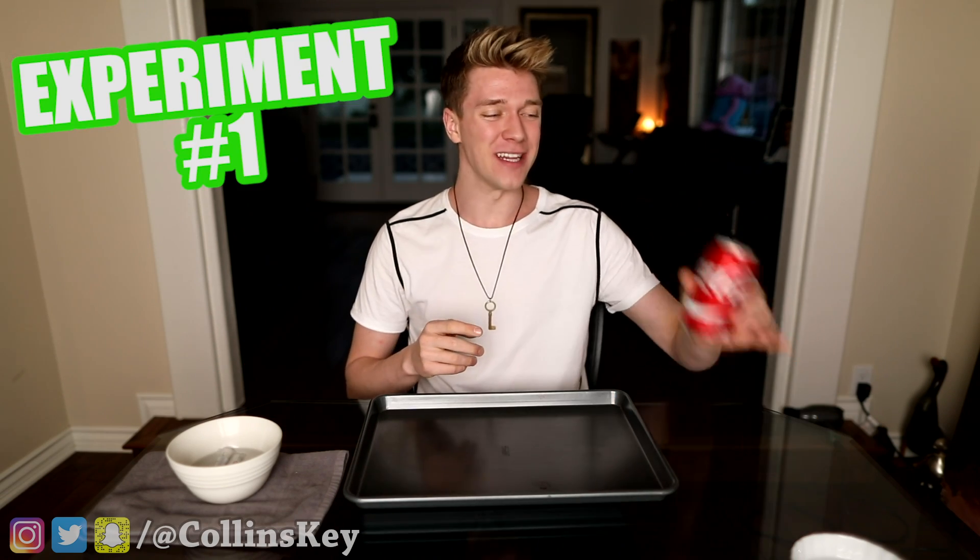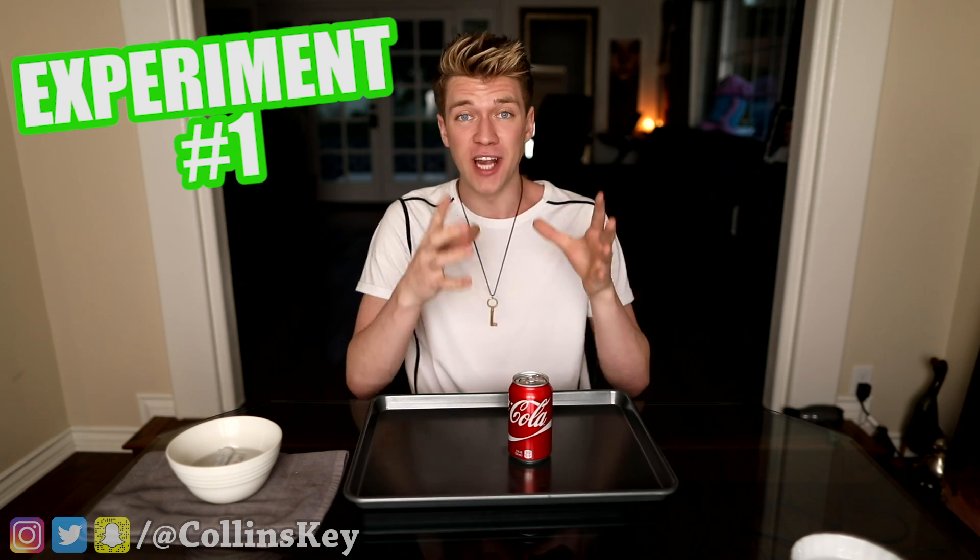The first experiment we're kicking off with is this Coca-Cola can, because if you put a drop of gallium on top of it, it'll actually decompose the aluminum. So in about 30 minutes, I'll be able to tap it and it'll just completely fall apart. I'm gonna do that right now, and at the end of this video, it'll be ready to go.